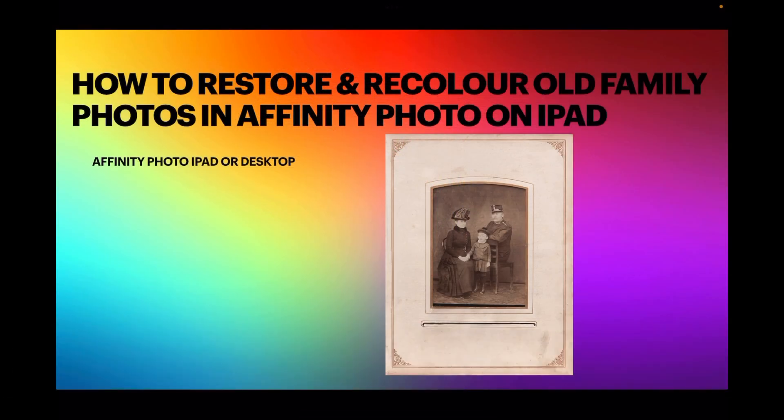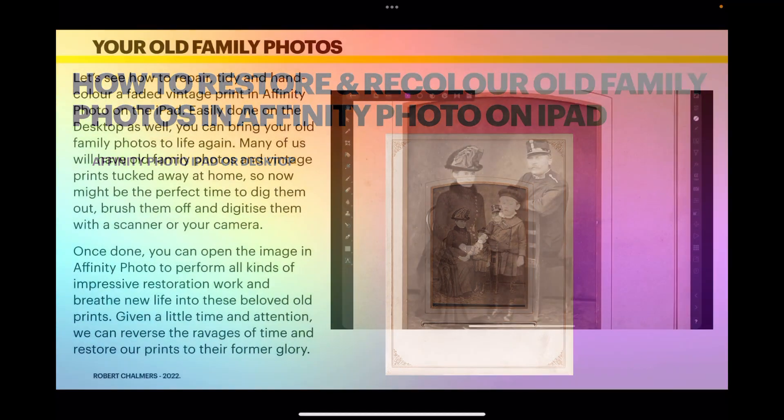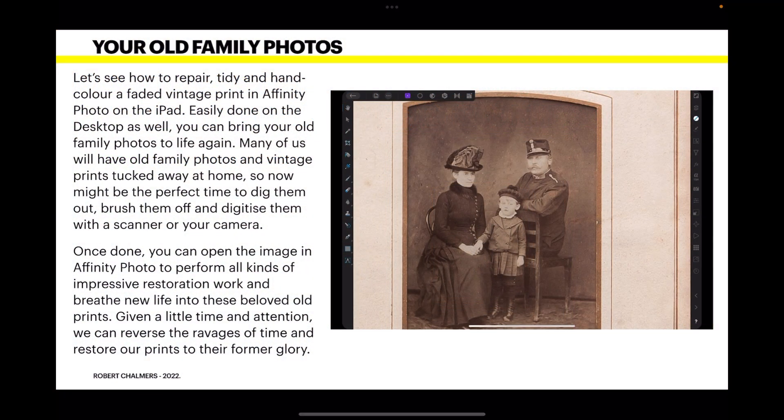Let's have a look at how to restore and recolor old family photos in Affinity Photo on the iPad. It can be done on the desktop — probably a little bit easier — but on the iPad it's certainly interesting. Let's see how to repair, tidy, and hand-color a faded vintage print in Affinity Photo on the iPad and bring your old family photos to life again.